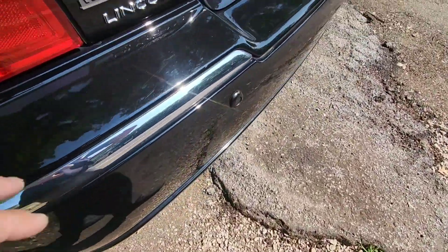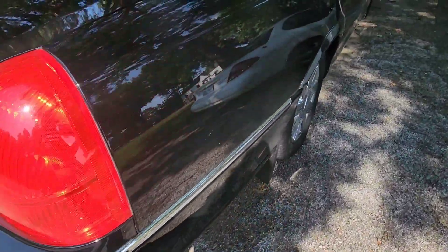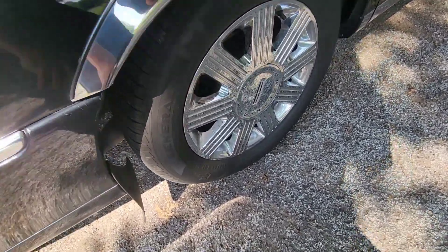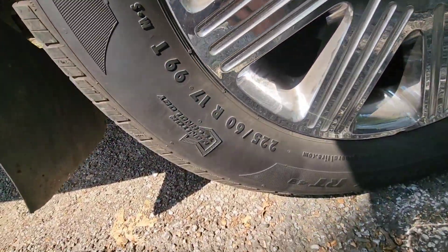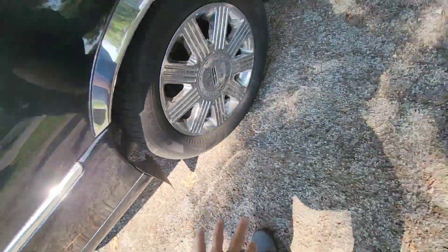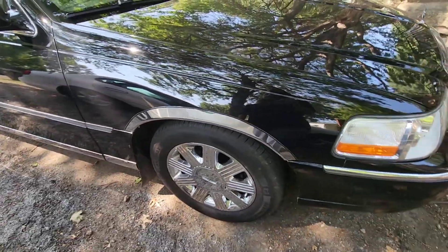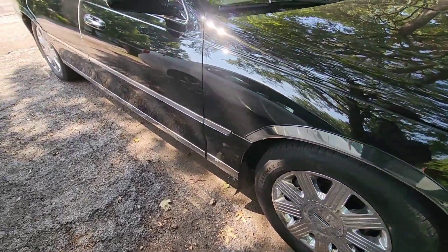You also want to check for bumper damage, cracks, dents, and dings. Check the wheels for curb rash. Check the tire size on the sidewall — mine is 225-60-17. There's a sticker inside the driver's door that will tell you what tire size the vehicle came with from the factory, so you can verify they're still running the correct tires.